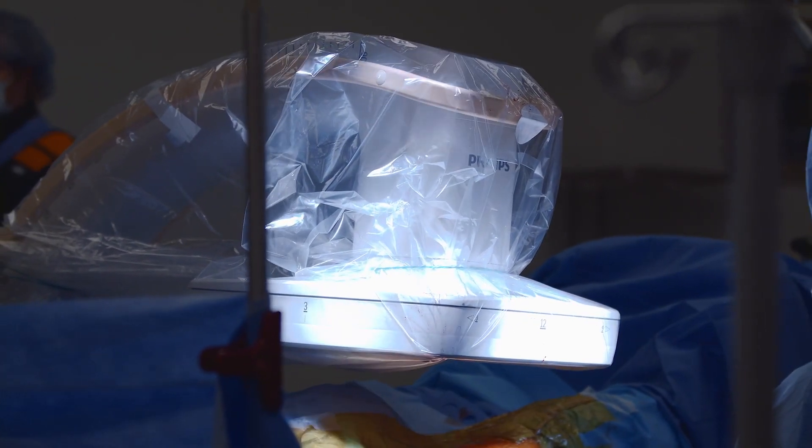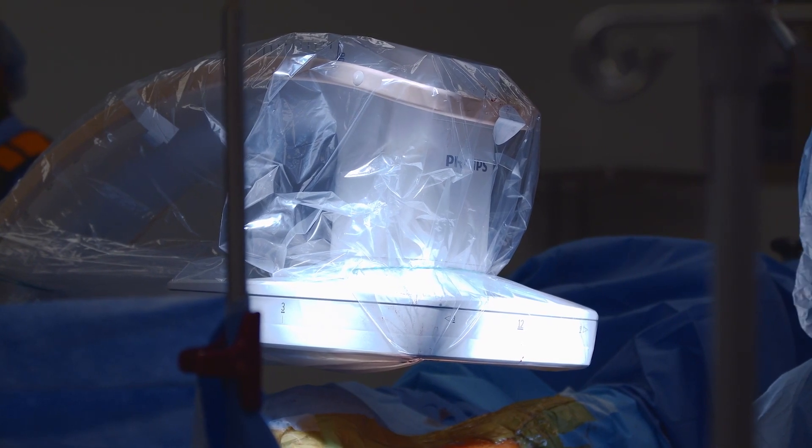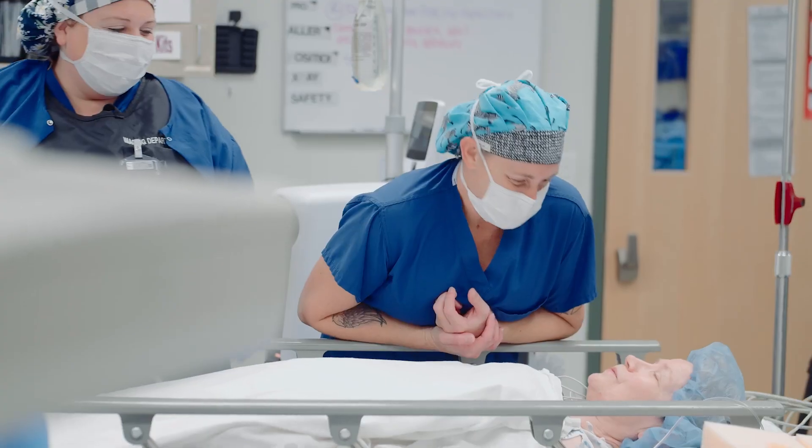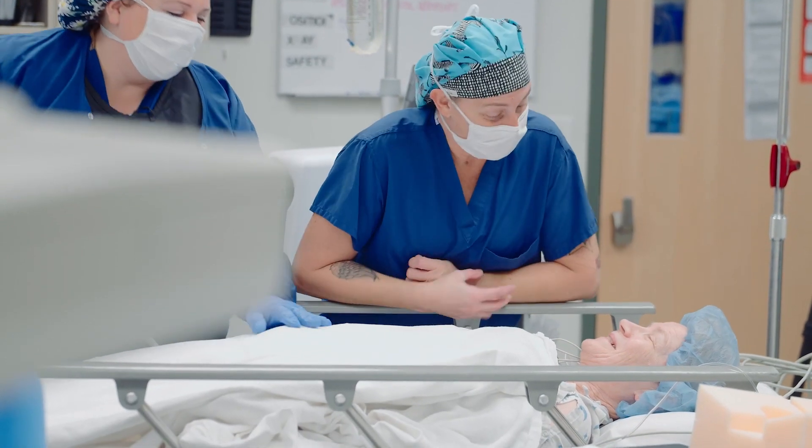I've used a lot of different C-arms over the course of my career. The Philips Zenitian specifically has provided me with better efficiency, better image quality, better surgical outcomes, and better knowledge of exactly what's happening during and after the case. It's been good for my institution, it's been good for my staff, and most importantly, it's been good for my patients.